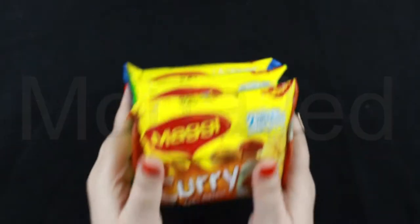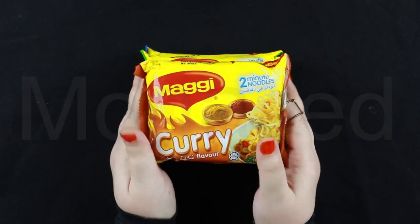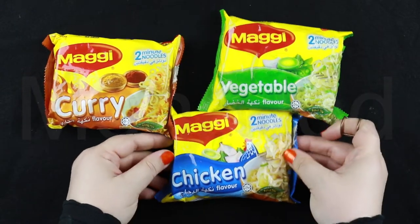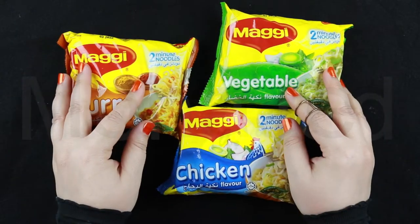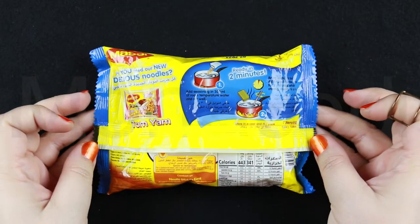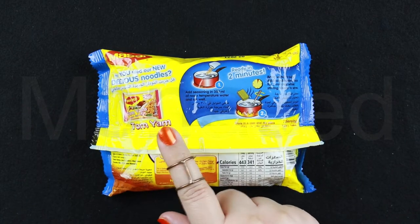Assalamu alaikum everyone! I'm back with a new video. Today I'm going to be taste testing a noodle brand which was really difficult to find here in Pakistan, but I've managed to get my hands on these noodles. We're going to be taste testing three types of this noodle brand. We have the curry flavor, vegetable flavor, and chicken flavor. These are two-minute noodles.